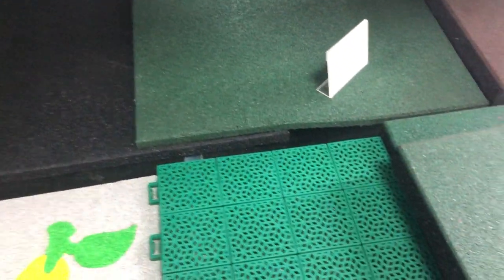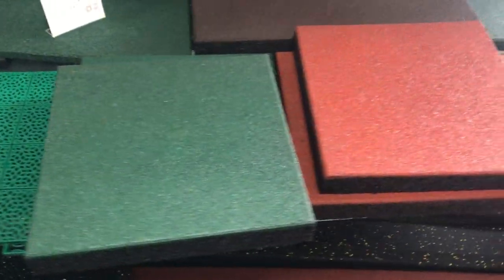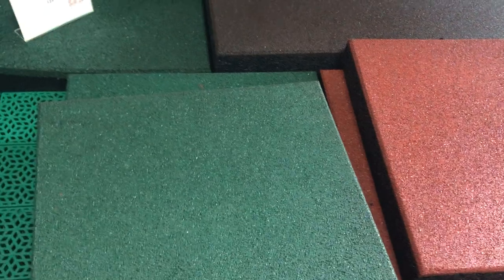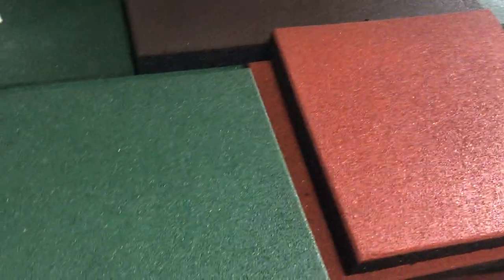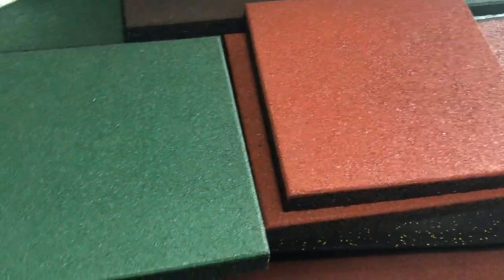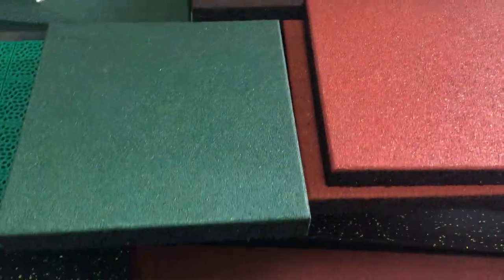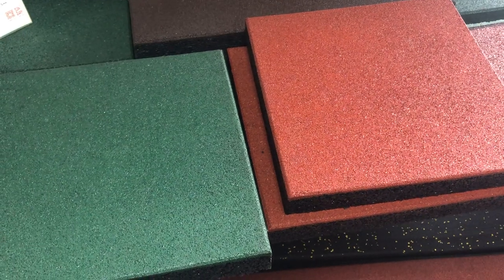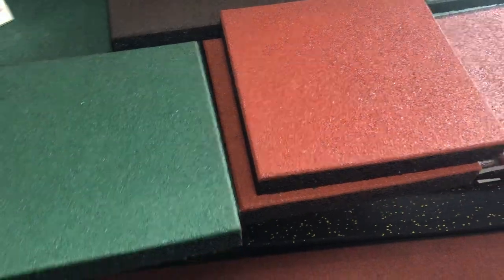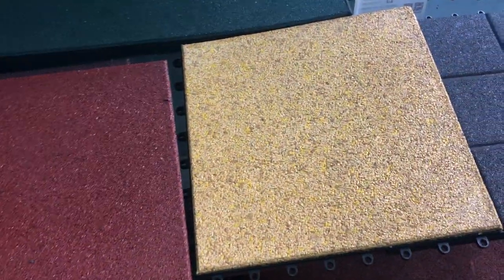This size is just a normal rubber tile made smaller. Kids like small things, and we have different colors of rubber tiles to put together so we can make a nice image on that surface — children will love it very much.